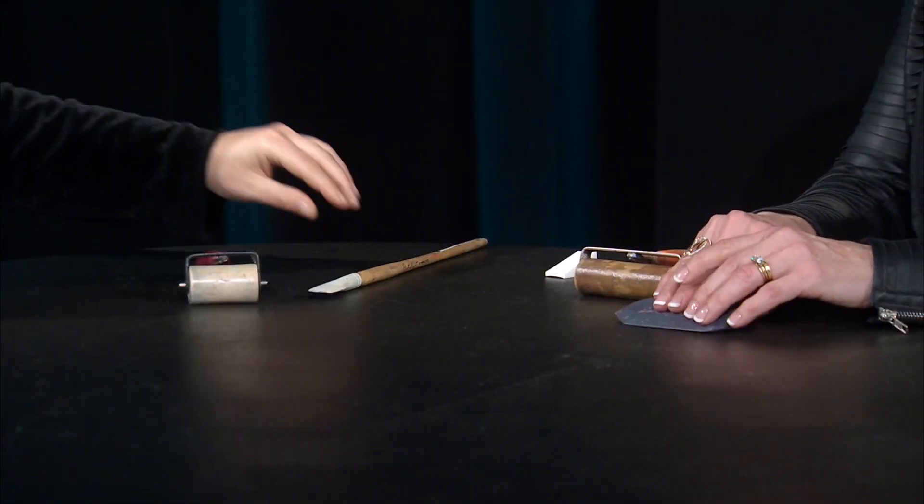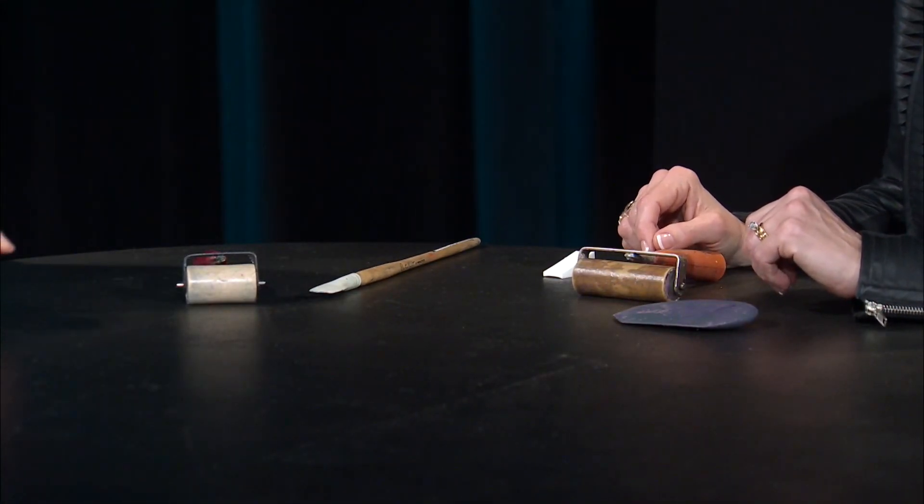Then I go through and do more layers, where I carve out the shadows and find all the neat spots that can be developed. I'll do that using a lot of this kind of tool — smaller scrapers of all different sizes.